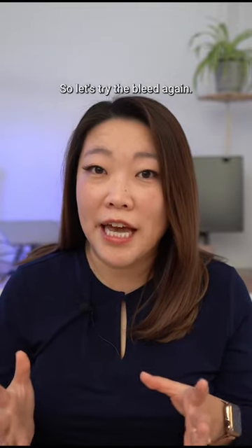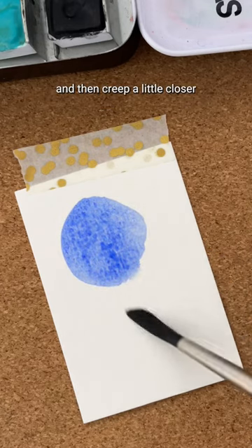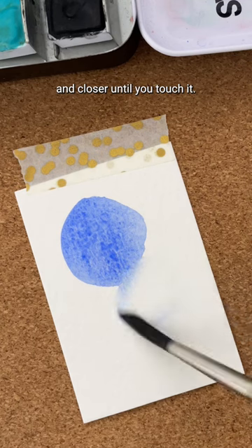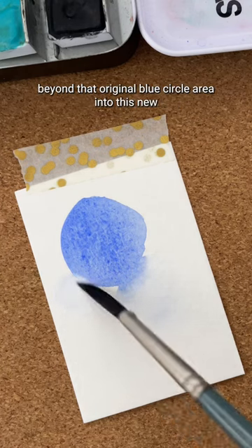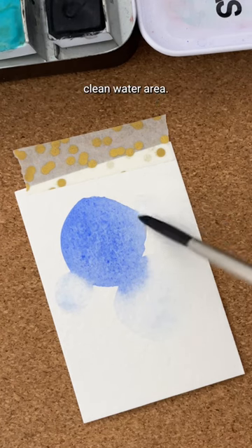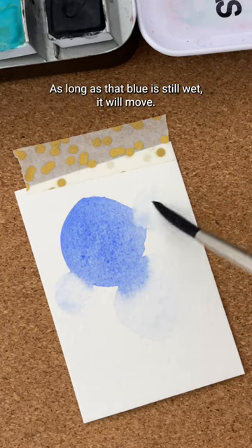Let's try the bleed again. This time I'm going to use a clean damp brush and creep a little closer and closer until you touch it, and then you can see the blue just kind of expanding beyond that original blue circle area into this new clean water area. I can go to another edge and do it — as long as that blue is still wet, it will move.